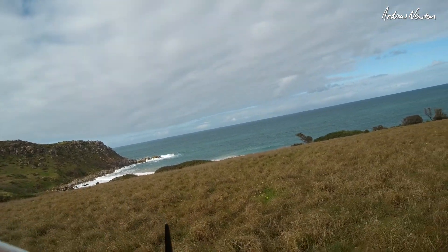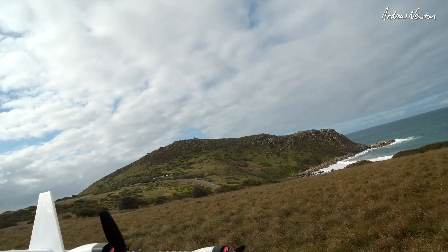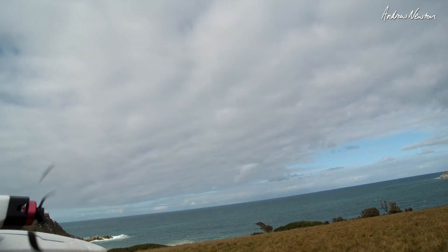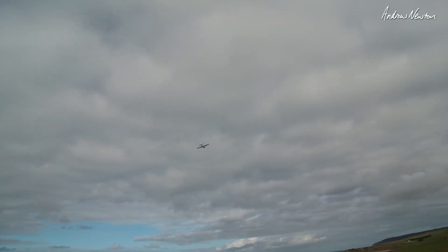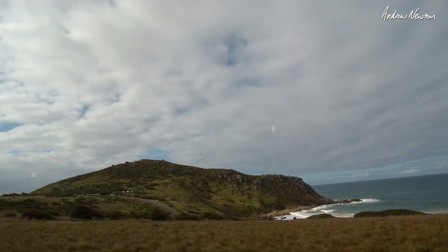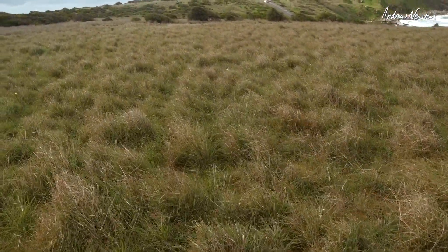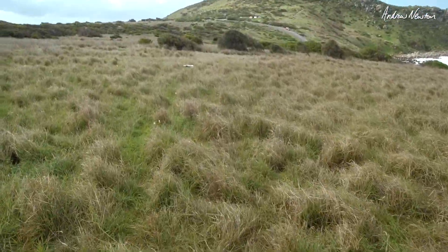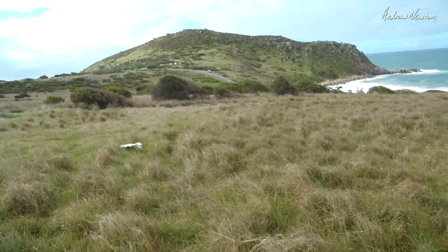We're going to see if, when it stalls, we can regain some sort of control. It's going to be thrown everywhere, so it's flying fine. Well, that's the same as it ever was — the problem is still there, but it was a slowish downwind turn in a lot of wind.